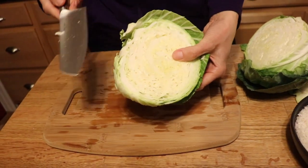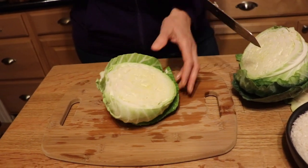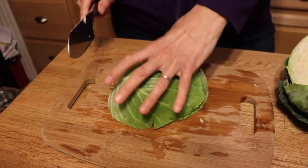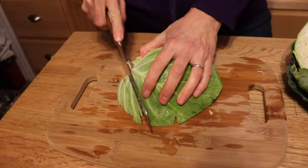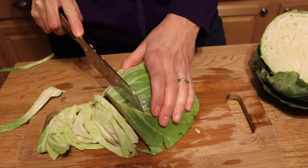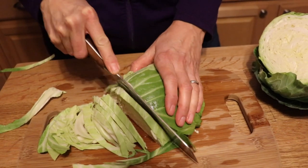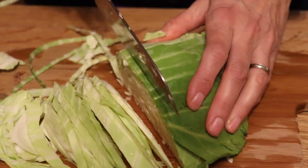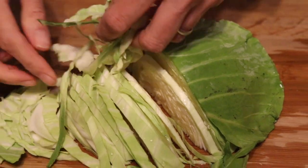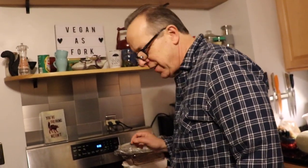The way I like to do this is cut off the stem, turn it flat, and then slice it thinly — as if you were making coleslaw or sauerkraut. Try to do it as thin as possible. It's going to cook down and wilt, but you don't want the pieces too big or someone's going to take a big bite and it'll be hanging out of their mouth.